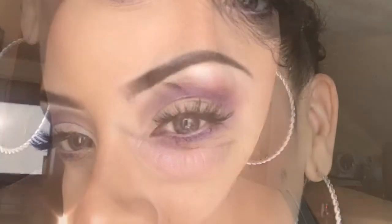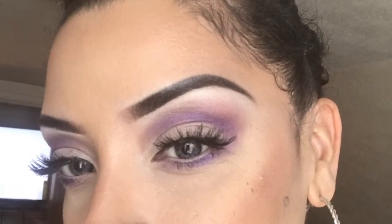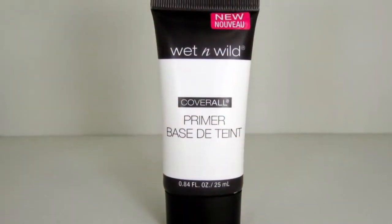Hey guys, welcome back to my channel. Today we're just gonna be doing this simple and easy look. It took me about maybe 15 minutes to complete this look.